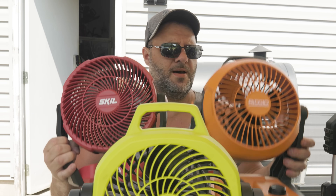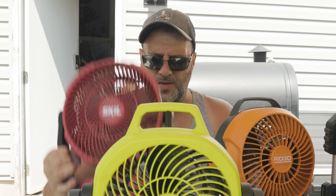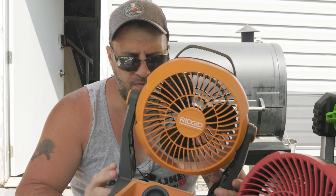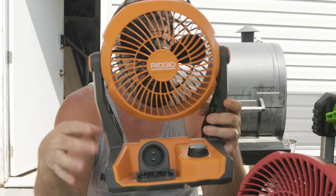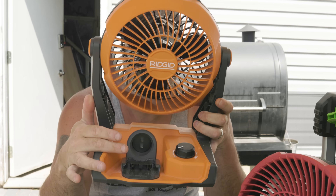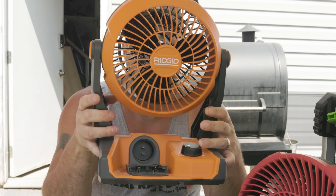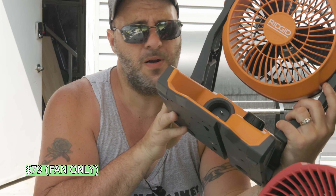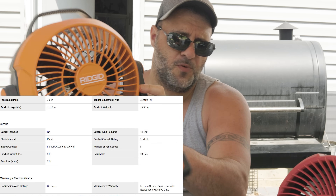Let's move on to the midsize fans. We got a Rigid, another Skill, and the Ryobi. First up, the Rigid fan — there's nothing really fancy about it. It takes a plug or the 18 volt Rigid battery, and you got your speeds on here. It's a workhorse. You do have some hangers on the back so you can put this on your rafters or your deck. All in all, it's a great fan. It came out not too long ago and it's been really good.